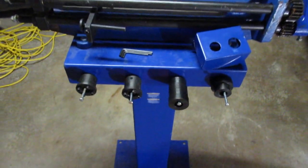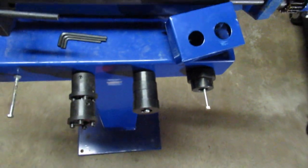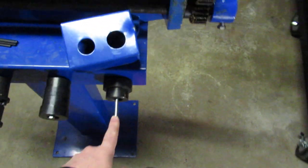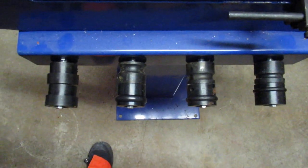It came with a number of different dies. This is a pair here — I'm missing one because it rolled away. I've got to find that at my other work location. It came with some other dies here as well.